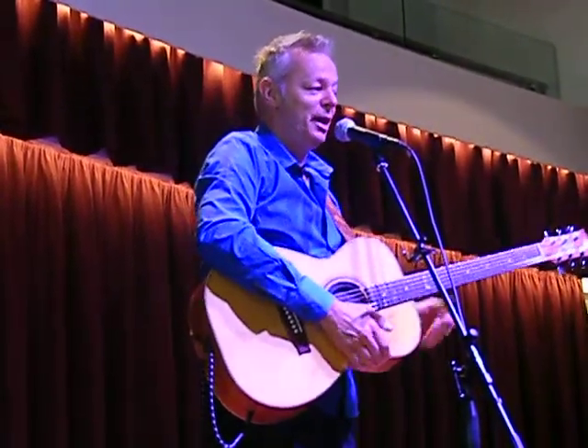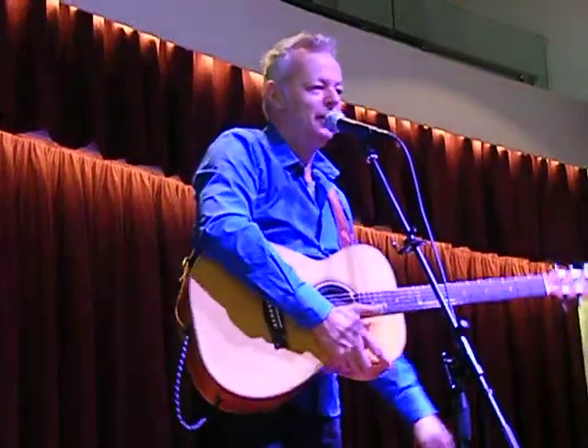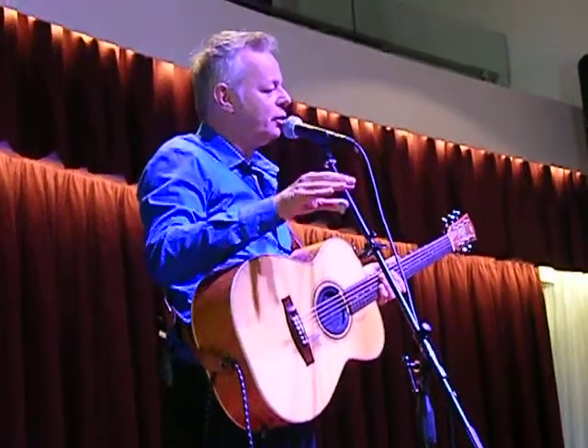You can get all sorts of sounds out of a guitar, you know? You can get all sorts of sounds. So I got myself a thumb pick and I got to work.